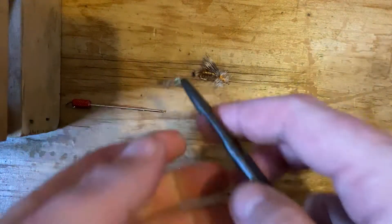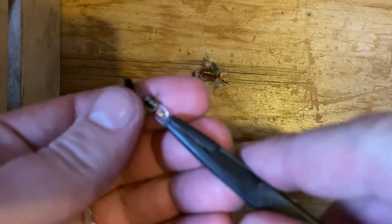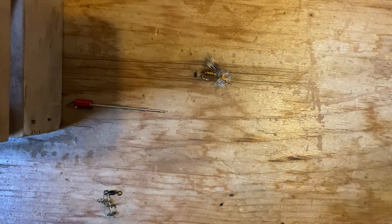Step number one: taking your clips off. Using your little Dr. Slip pliers makes this a little bit easier. And then it's also nicely held there for you.